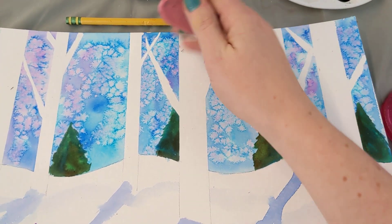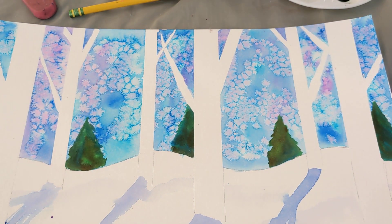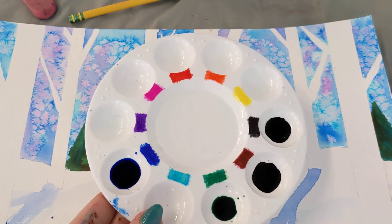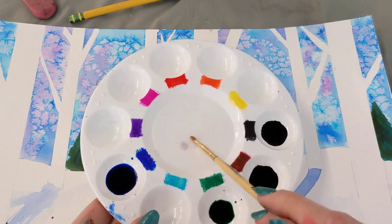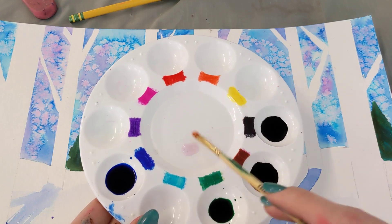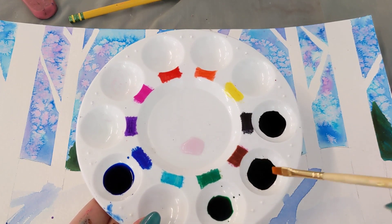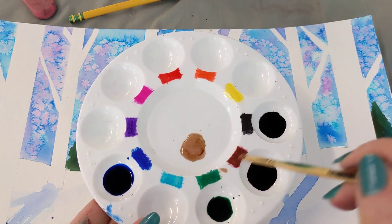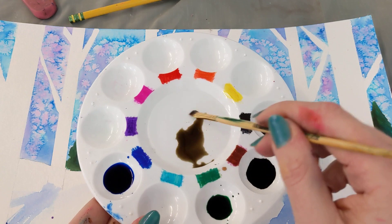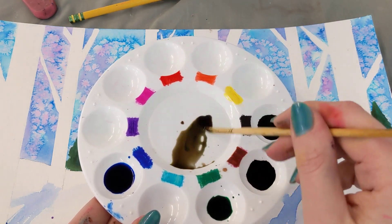The next thing we're going to do is make some little lines to give our birch trees that classic birch texture. To do that, take your watercolor palette and add some water to the middle well with your brush. My brush has a little bit of purple on it — that's okay though. Add some water, then add a little brown and a little black, maybe a little more brown. You're going to make sort of a light brownish gray.